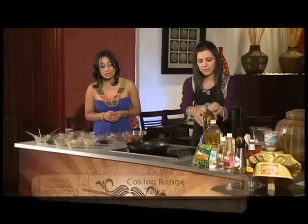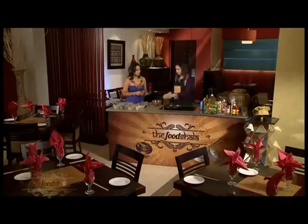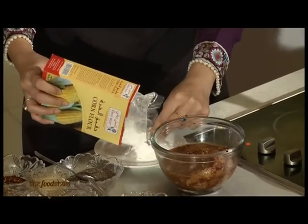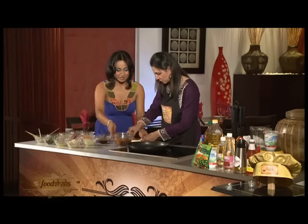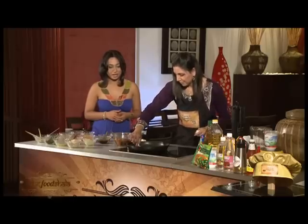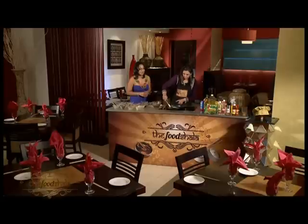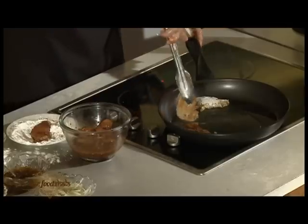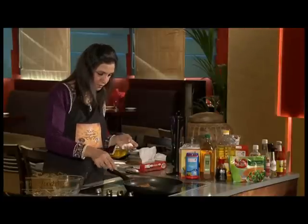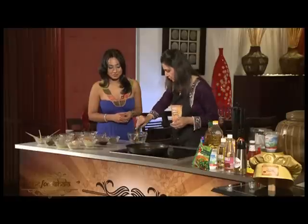We need a little bit of oil and a little bit of vegetable oil as well. Now we have to dust the chicken with a little bit of Chilli Willi corn flour. Let's dust it with the corn flour and then we are going to fry this. Chicken is not going to take too much time. Just give it a golden colour and take it out.